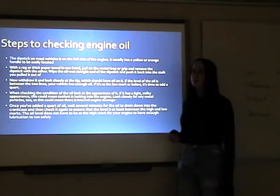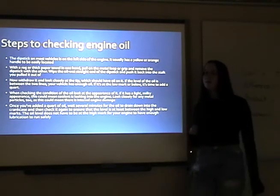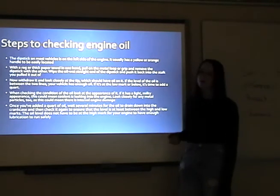If it's at the low mark or below the low mark, it's time to add a quart. And if it's above the two lines, you have too much oil in your engine.